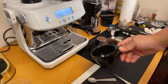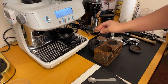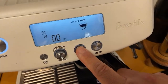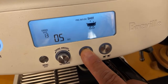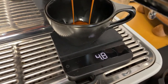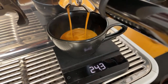I do want to actually weigh my shot. Great thing about the Pro is it comes with a built-in timer. I'm going to do quick manual mode — hold it down. I like to do about a seven-second pre-infusion and just let go. I'm aiming for about 40 grams or so for my cappuccino.